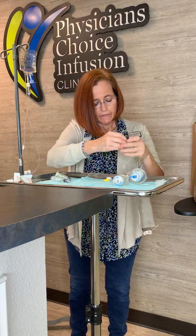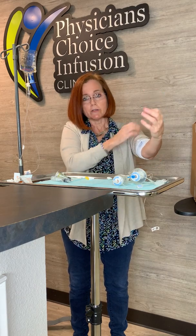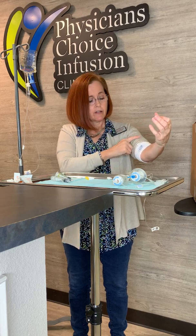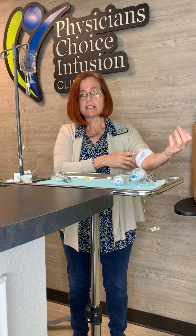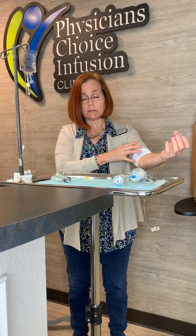While you have your PICC line in, do not go swimming and do not take a bath. You can get some press-and-seal cling wrap, wrap it around and tape it, and you can take a shower — but protect the site. There is a dressing over your PICC line. If it gets soiled, or any fluid gets underneath it, or it's coming off, let your home health agency know — they need to change it because it is a sterile dressing and we want to keep it sterile.